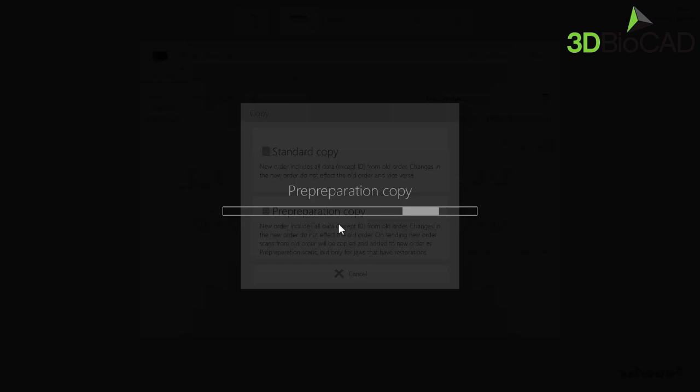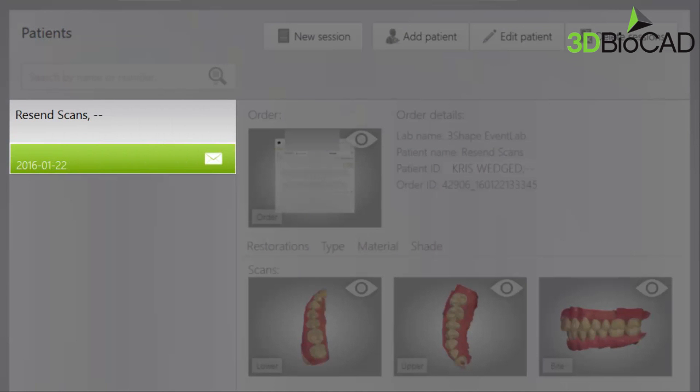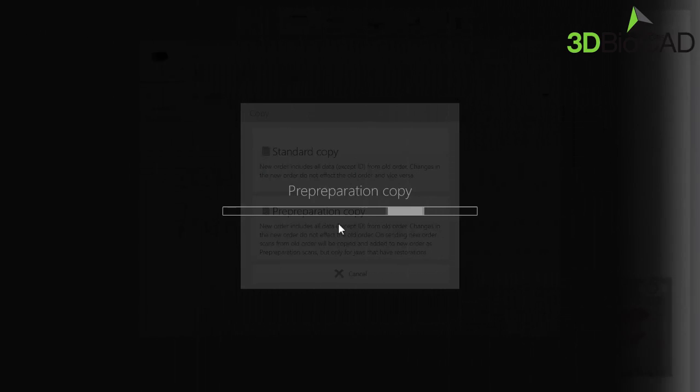It is important to note that the case you are copying must still have the original raw data. TRIOS will automatically delete this raw data after a certain period of time to keep your hard disk healthy. There are two ways to ensure you have the required raw data. The first way is to make sure that the preparation scan is made within approximately one month after the first scan. By doing so, the raw data will not have been removed yet.